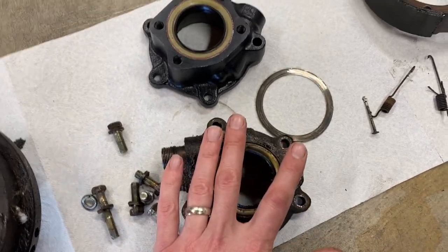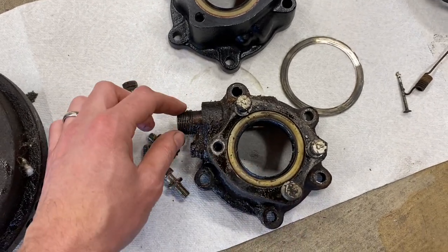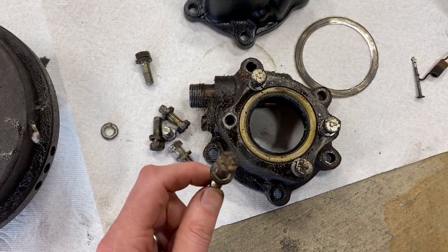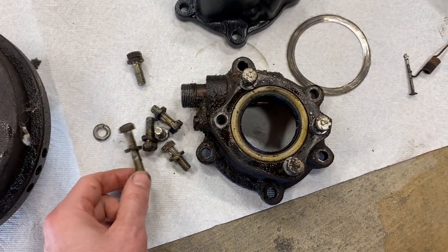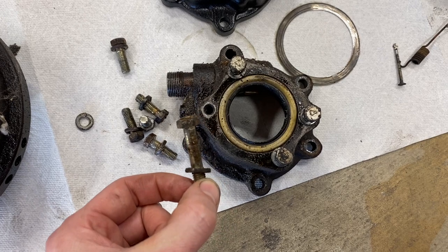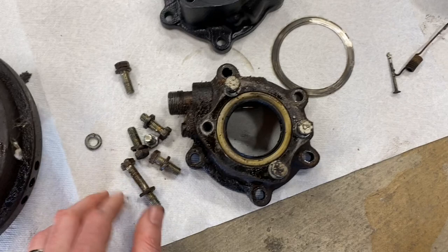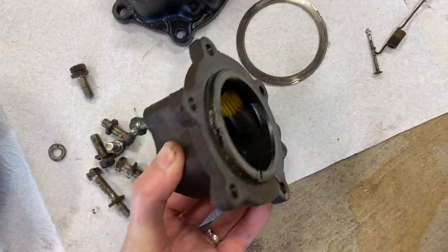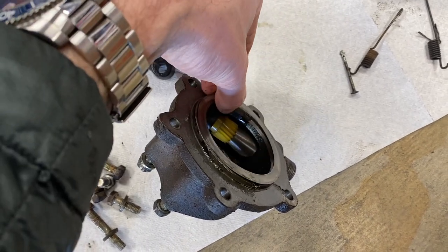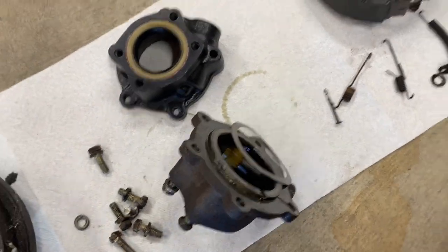Once you take off those four bolts, you'll encounter this housing. To get the housing off, unscrew your speedometer cable and then you'll encounter five 12 millimeter bolts. Mine were heavily caked in very old grease and I had to really chisel the old grease off to even get access to the heads for the socket — so just be prepared for that. Once you take that off, your old housing will have a very thin metal shim. Make sure not to lose that; it sits so flush I didn't even notice it at first.